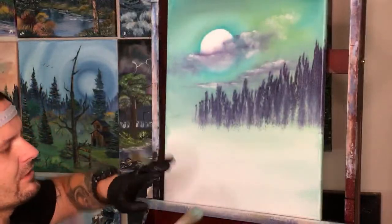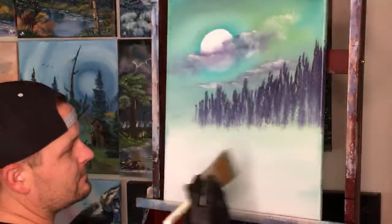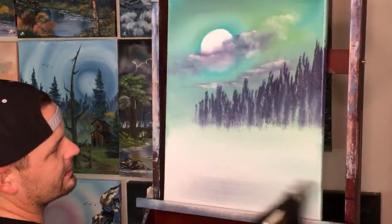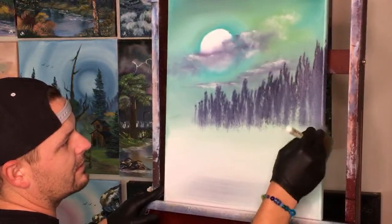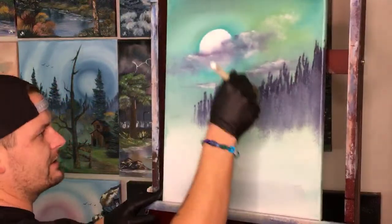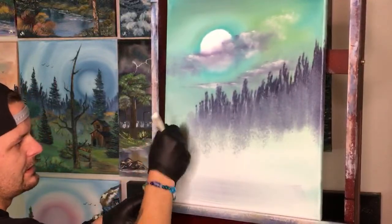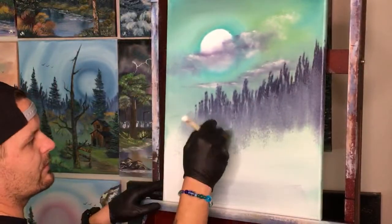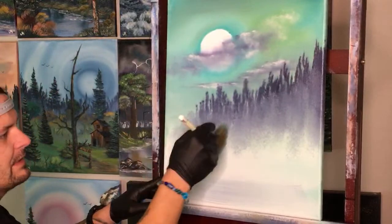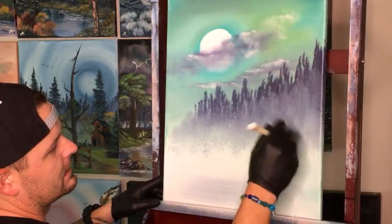Don't use too much pressure on the brush or they're all going to be the same shape. Come down here and grab some of this white, lighten up the brush a little, then come up into our trees and tap them at a downward 45-degree angle. That drags the paint down — which is why we don't want a lot on the brush, so we don't darken the whole canvas. We want to keep the majority as light as possible until we get to the very bottom.